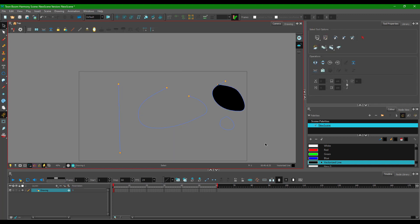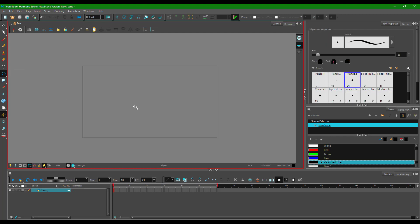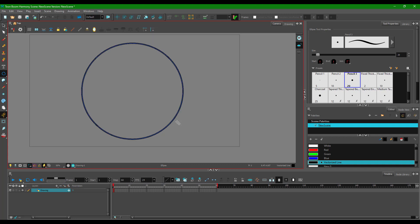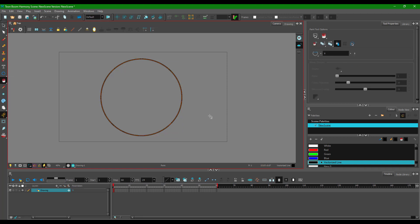I'm going to select all of this and delete it, to show how to utilize the stroke. Strokes are invisible lines themselves. I'll go to my shape tool and bring out an ellipse, dragging it out right here.